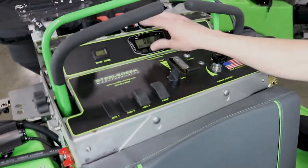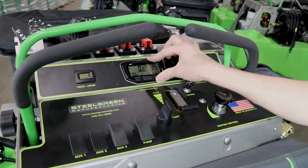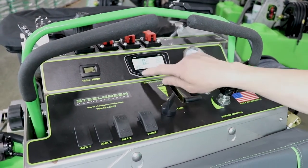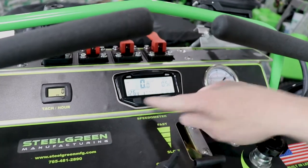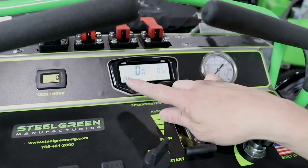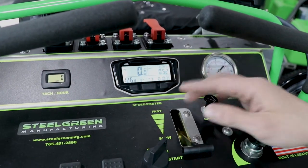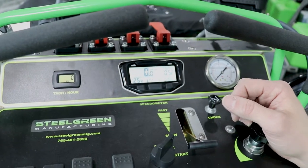We'll continue on starting up at the speedometer, which is dead center so you can easily see it while on the machine. It gives you a voltage readout of your battery at all times. If the voltage ever drops below 12 volts, you'll have a flashing light in the corners to let you know something's up — your machine is not charging the battery appropriately.